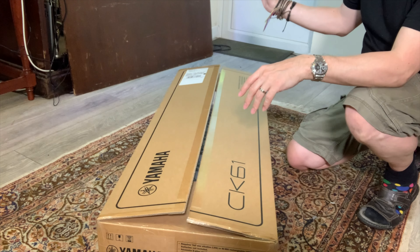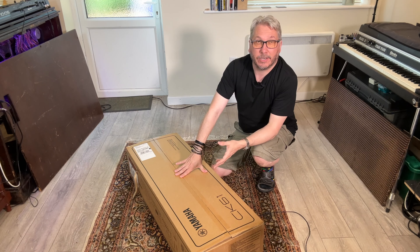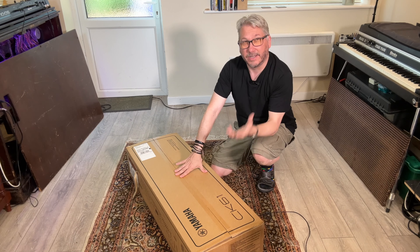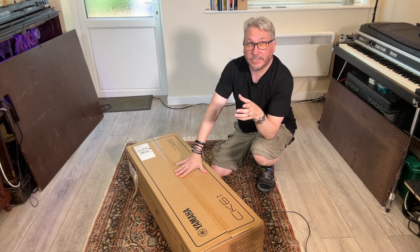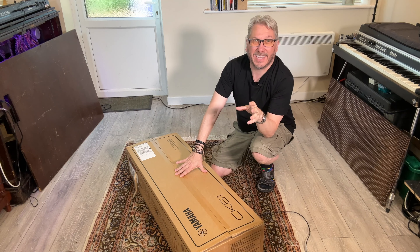It's a stage keyboard — fantastic! And what I thought I'd do is get it out of the box, see what it looks like, first impressions and what have you, and then later on we'll have a play of it too. Side note: it's got a bit of an organ sound in it as well, and we want to have a look at that.